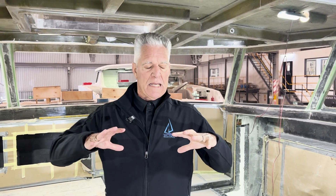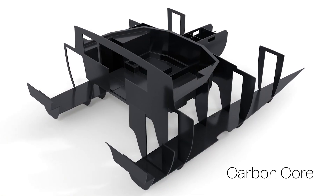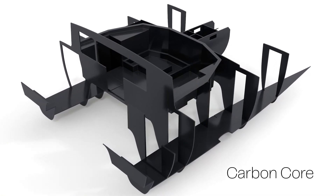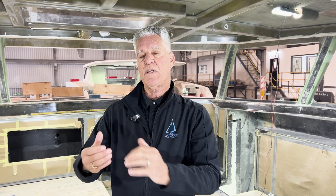We upped the carbon ante on the boats considerably, because if you do the whole core of the boat in carbon, you're getting all of the strength and stiffness benefits of carbon. But by not doing the hulls in carbon, you're not getting the noisy sound that you get from sailing an all-carbon boat — they kind of end up sounding a bit like a drum. So the idea was: keep the hulls and decks in e-glass and make the whole structure of the boat in carbon.